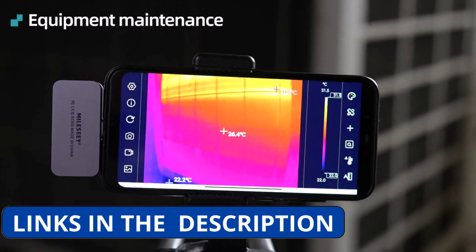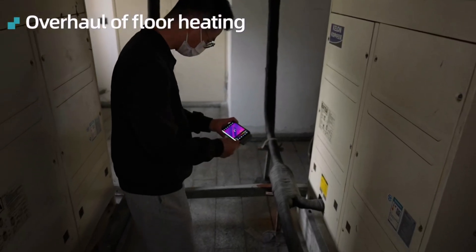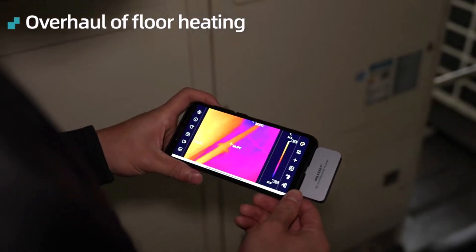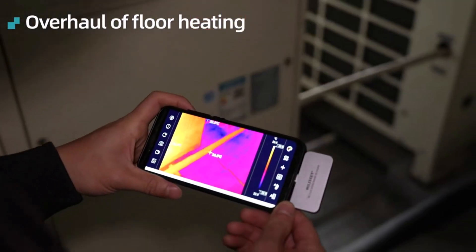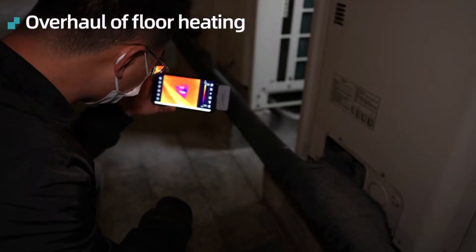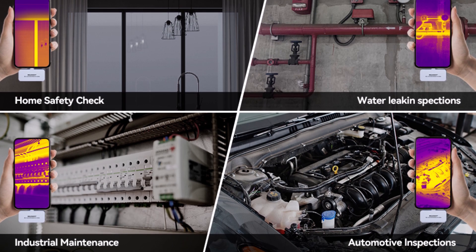It offers real-time heat detection, helping you identify hotspots, detect energy loss, or diagnose electrical components with precision. Certified by CE, FCC, FDA, and RoHS, it ensures safety and reliability for professional use. Whether you're an electrician, engineer, or DIY hobbyist, the Milesi TR-256i is a versatile and efficient tool that delivers high-quality thermal imaging on the go — a must-have for accurate diagnostics and troubleshooting.